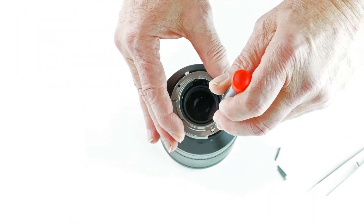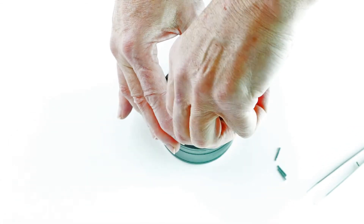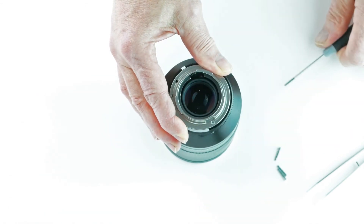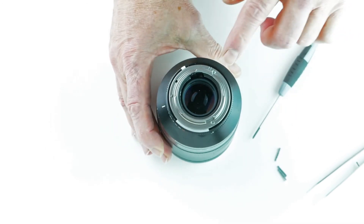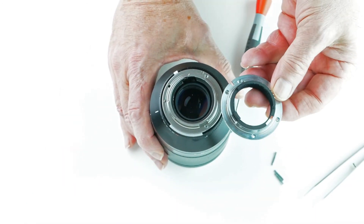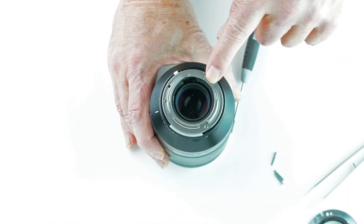Some mounts have three screws like this one. Others might have four or five — I think Litex or Leica mounts actually have five. So there you have it. We have replaced the original mount, which is the Nikon F mount, with the high quality Litex K mount for Pentax.